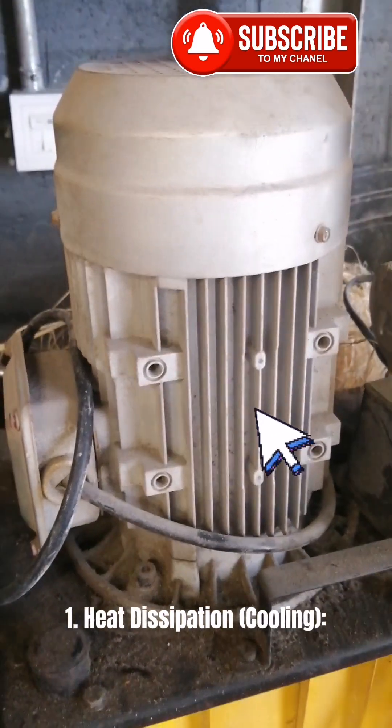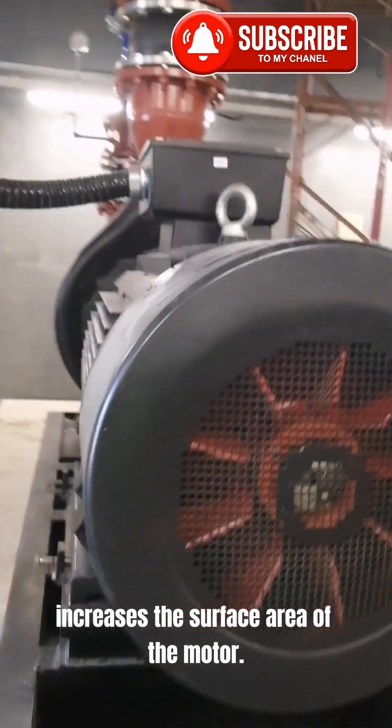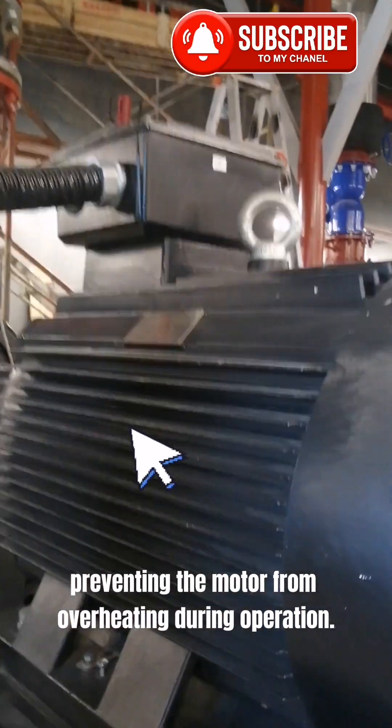1. Heat dissipation and cooling. The uneven surface, usually in the form of fins or ridges, increases the surface area of the motor. This helps in better heat dissipation, preventing the motor from overheating during operation.